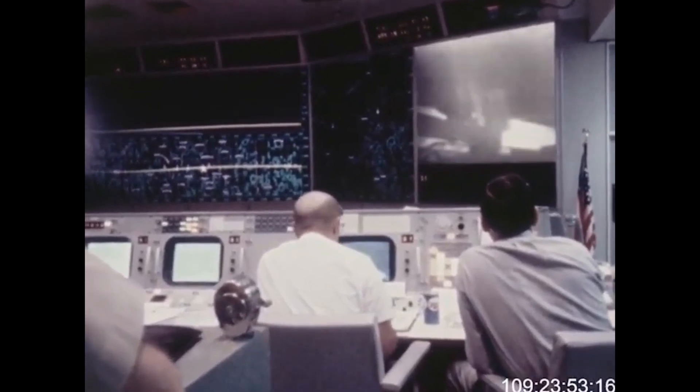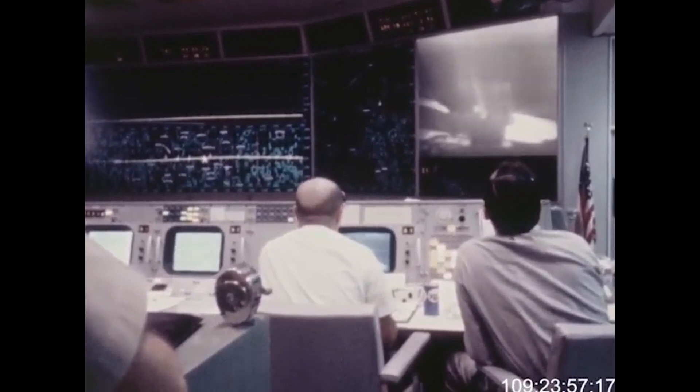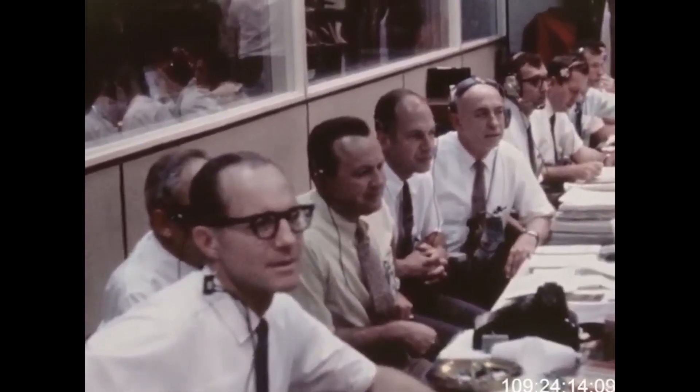We can see you coming down the ladder now. I checked — getting back up to that first step — the tread hasn't collapsed too far, but it's adequate to get back up. I'm at the foot of the ladder. The LM footpads are only depressed in the surface about one or two inches. Although the surface appears to be very, very fine-grained as you get close to it — it's almost like a powder. And I'll step off the LM now. That's one small step for man — one giant leap for mankind.